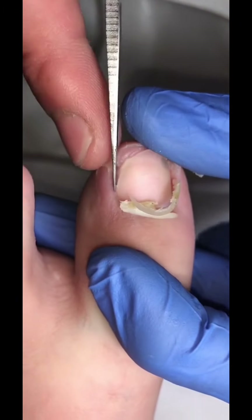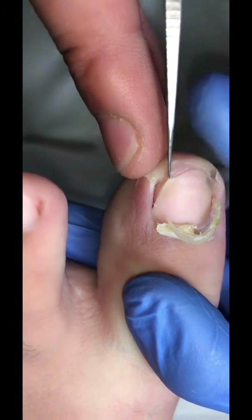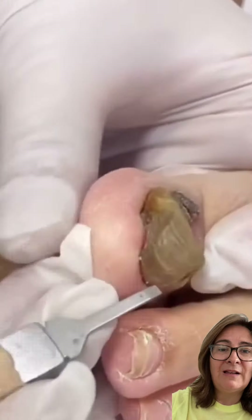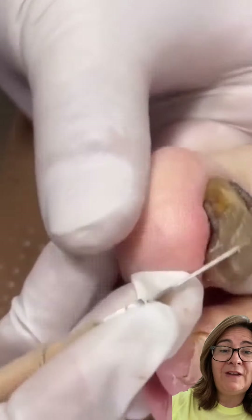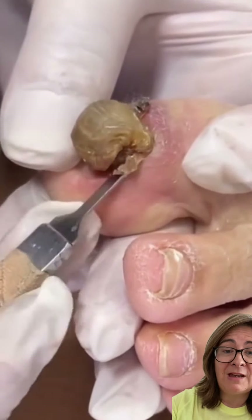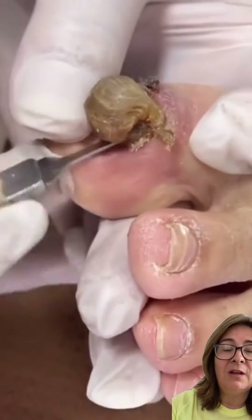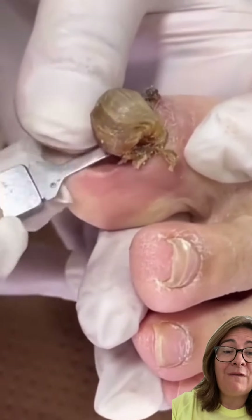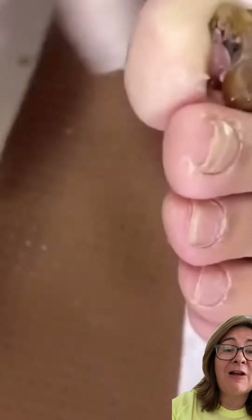They always make sure they don't leave any pieces of nail or hard skin behind. This next toenail is a little bit different — you can see it's really thickened and very discolored. This has been an ingrown toenail and also a very thickened toenail with a toenail infection, that's why it's so discolored. This may have been caused from injury, which is often the case.